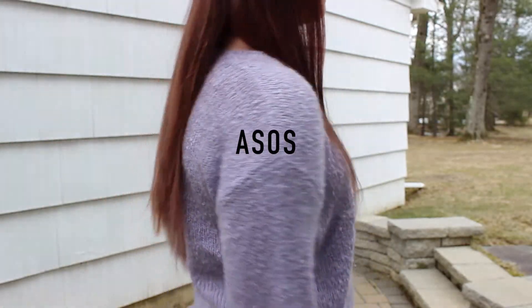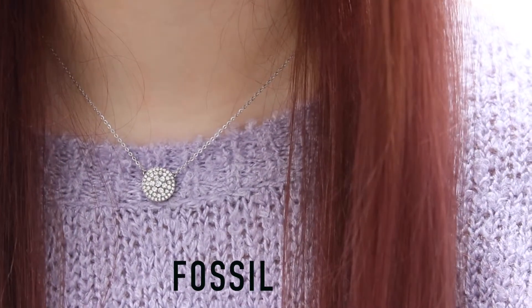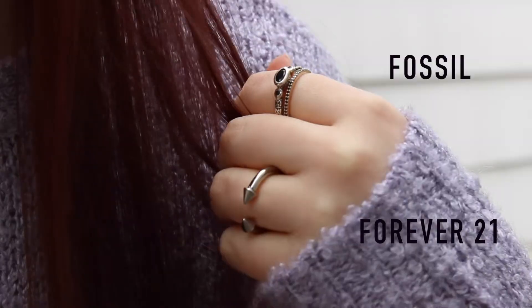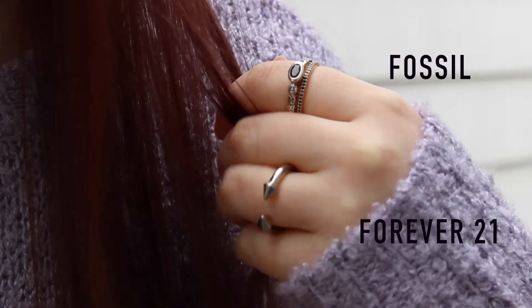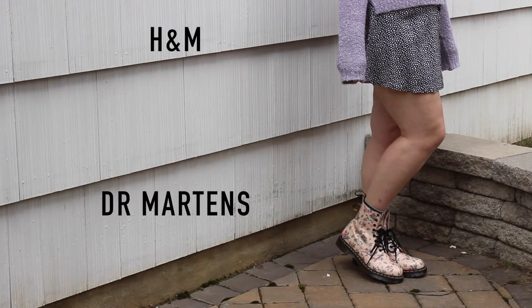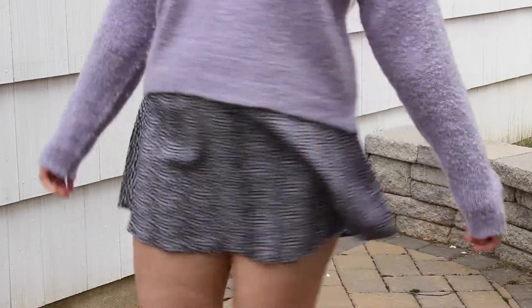This is my idea of an all pastel outfit. This sweater is a pastel purple and I just paired that with some silver jewelry. And I paired that with a black and white skirt from H&M and some pastel pink Doc Martens that had light red roses on them.